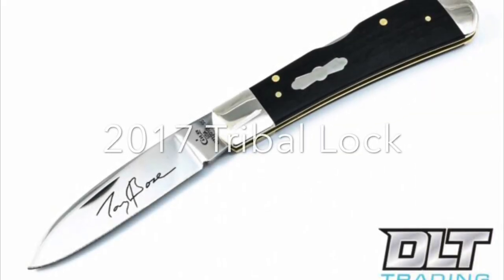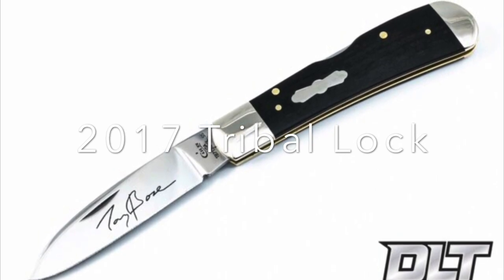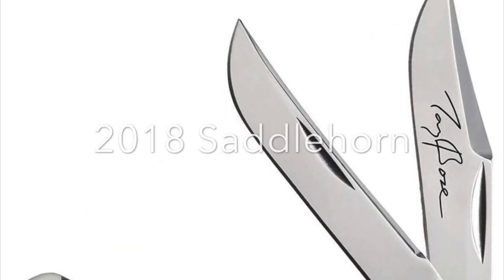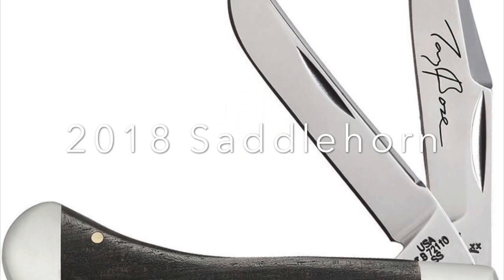In 2017, the pattern was the Tribal Lock in ebony with the propeller shield and Tony Bowes' signature. In 2018, it was the Saddle Horn again, this time in ebony with the propeller shield.